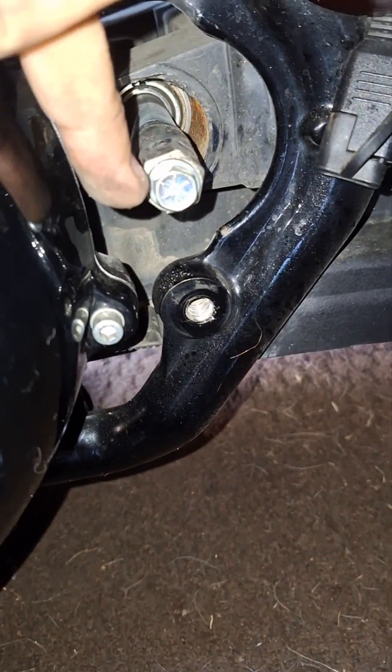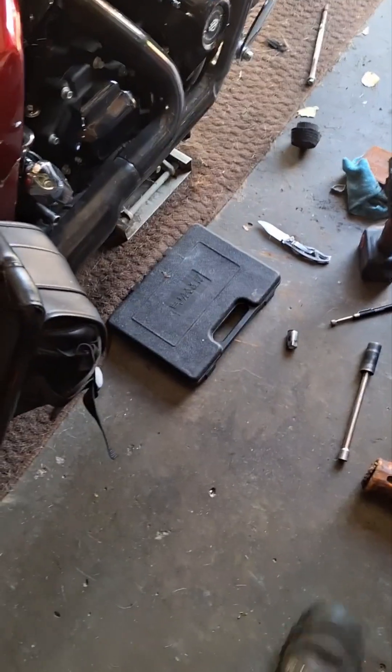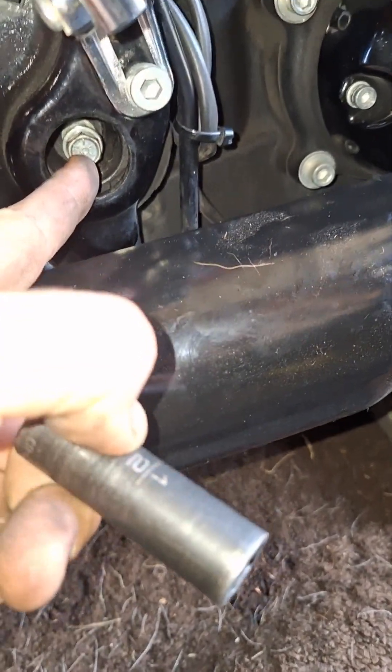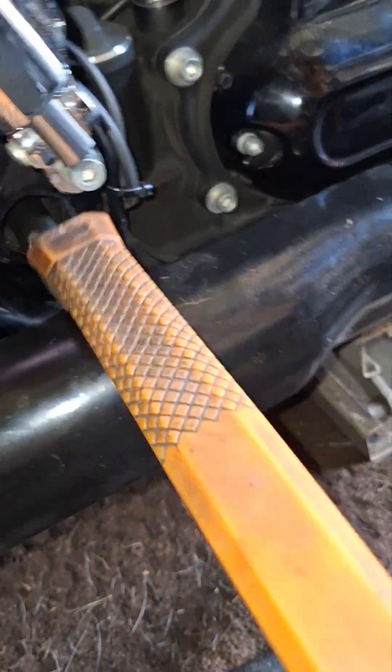So you come around to the other side. I just put a socket on there with the original bolt and tap it with my mallet until it goes over enough.